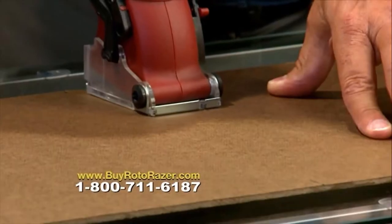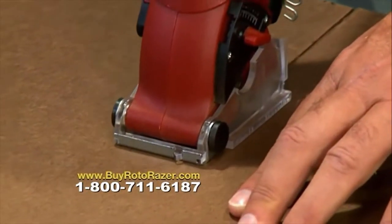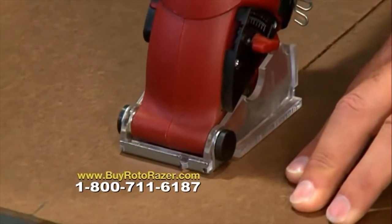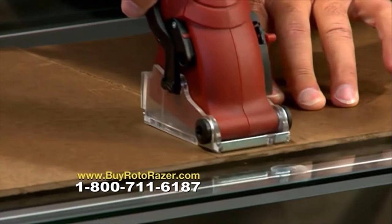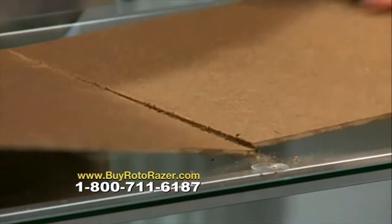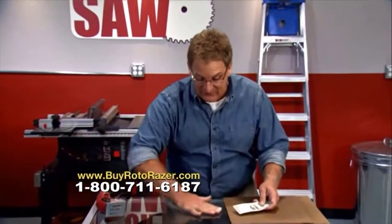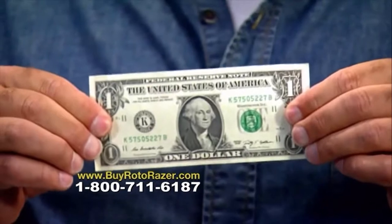Take a look at this — I'm cutting this board right on top of a glass table. You would never do this with any kind of saw because it would cut right through and shatter the glass. But with Roto-Razor, it's so precise you can cut anywhere on any surface, and that saves you time, it saves the table, and it saves you money.